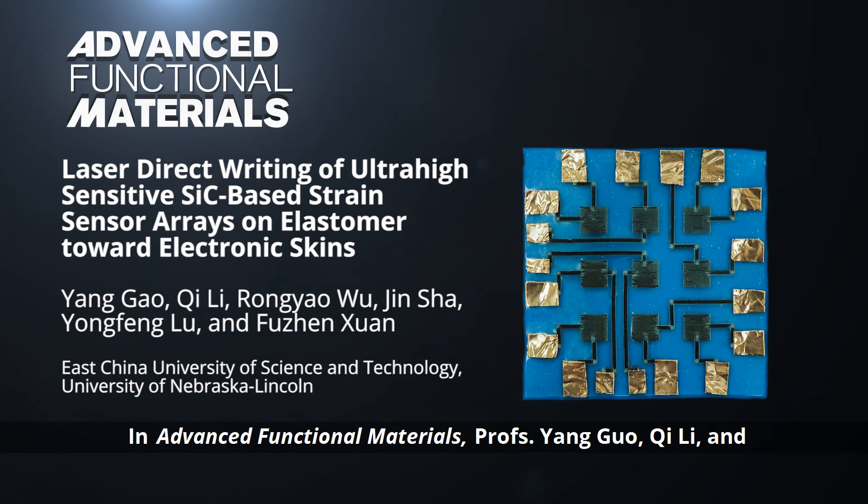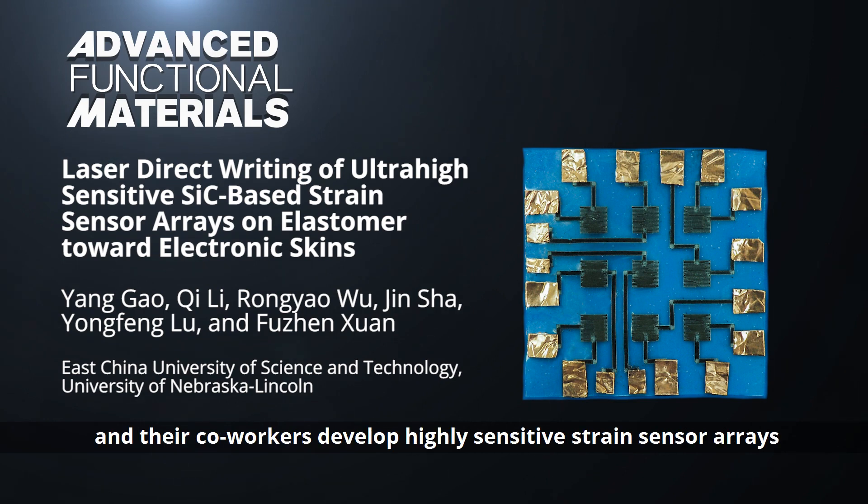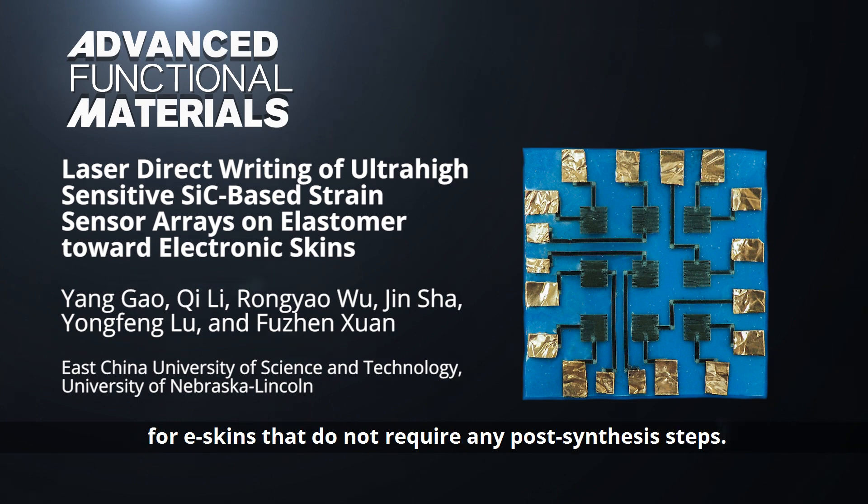In Advanced Functional Materials, Professors Gao Yang, Li Qi, and Zhuan Fujian of East China University of Science and Technology and their co-workers develop highly sensitive strain sensor arrays for e-skins that do not require any post-synthesis steps.